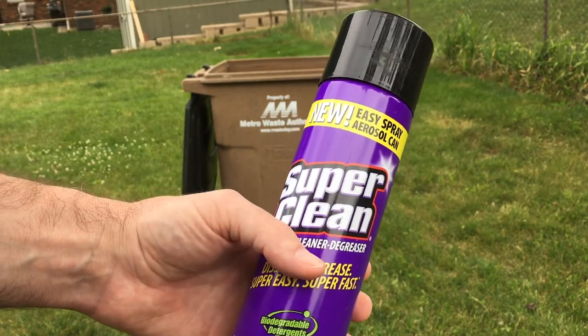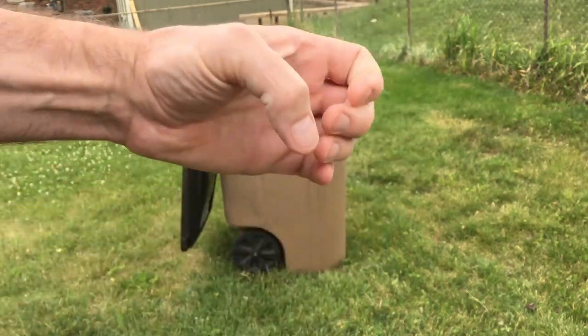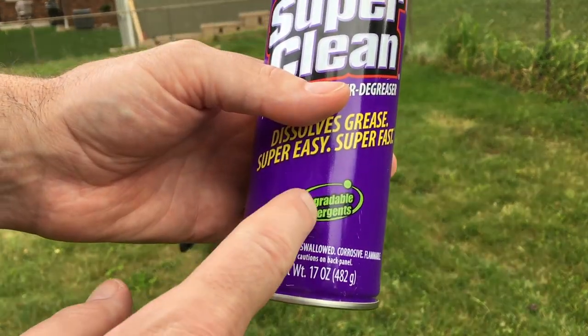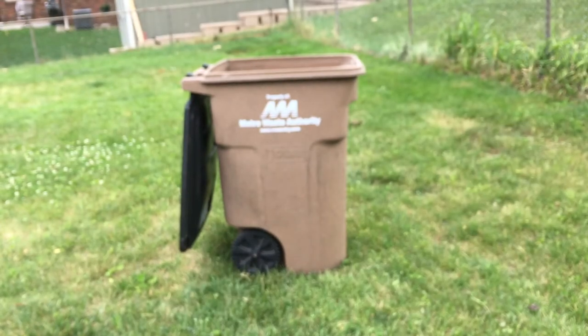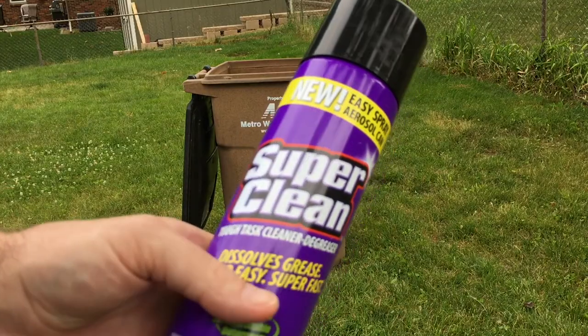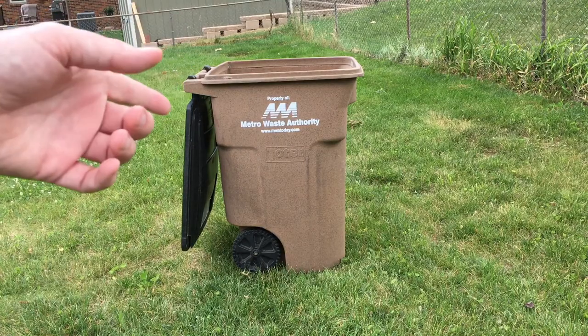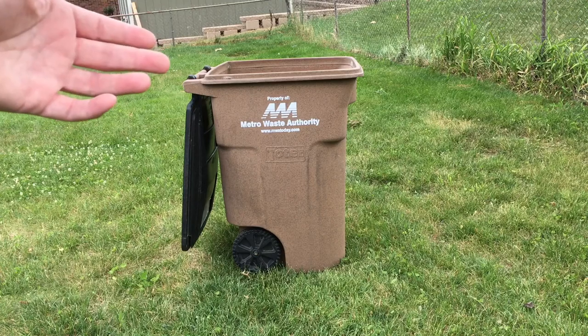I'm going to be using the aerosol version, but I usually use the spray bottle version — just a pump sprayer — but any of them will work. The important thing here is right here: biodegradable detergents. So I'm doing this in my yard, in kind of a grassy area, and the Super Clean is safe for this application, but there could be things in my trash can that aren't — there could be grease and oil.